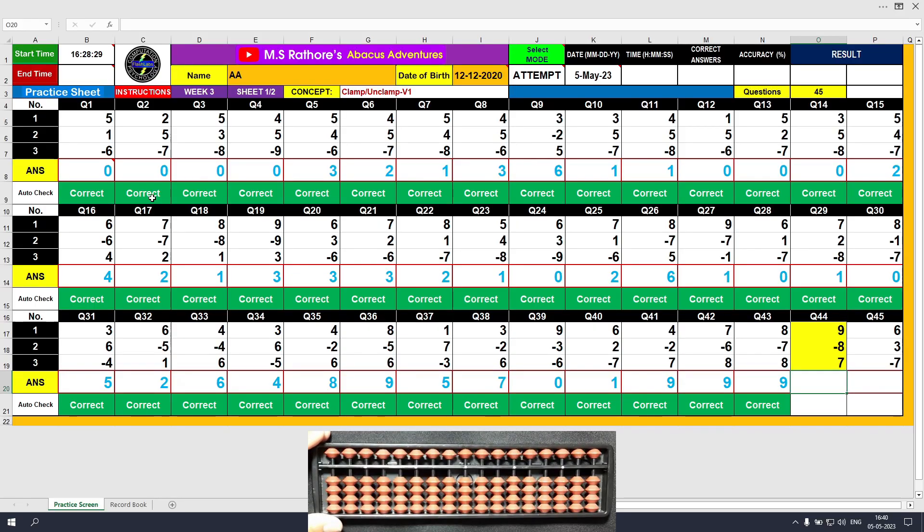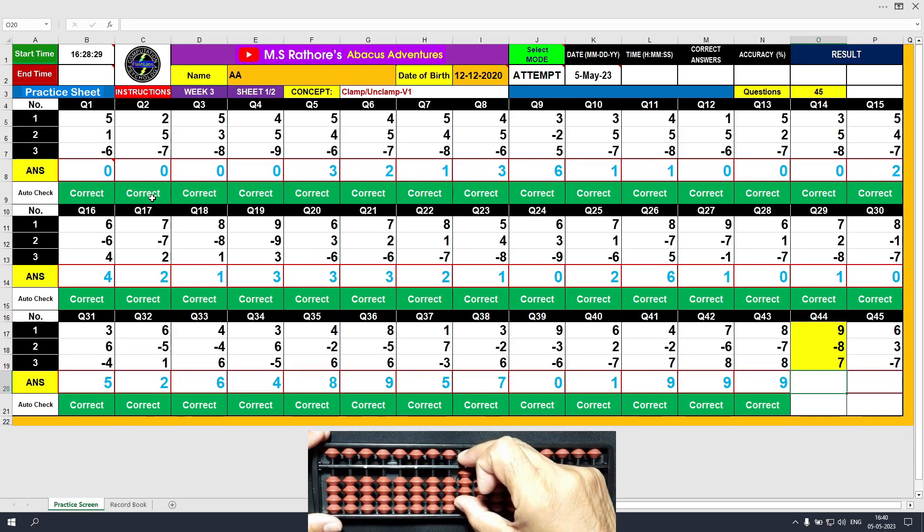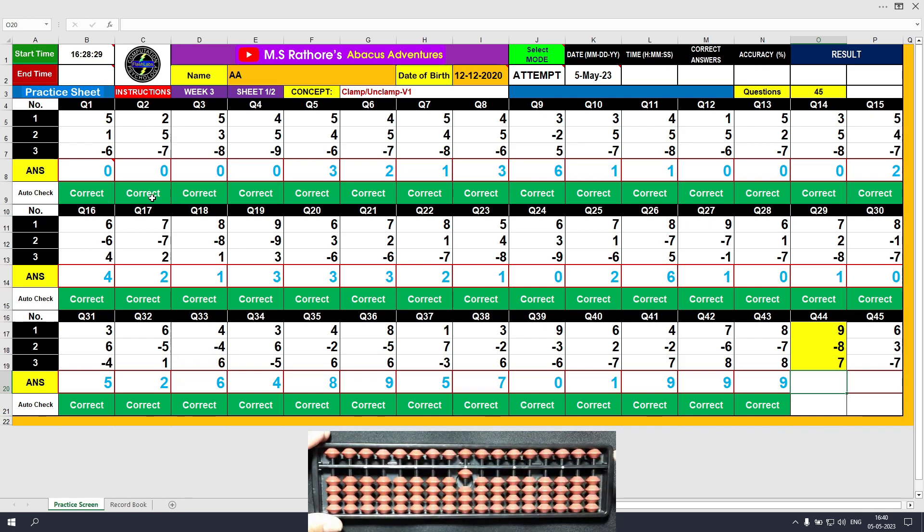Question number 44: plus 9, the answer is 9. Minus 8, the answer is 1. Clear and type 8. So this is the last question of the sheet.